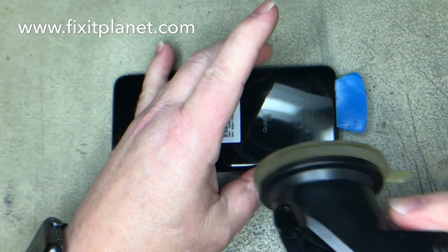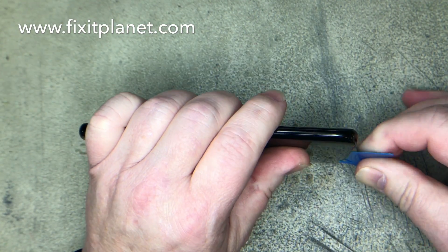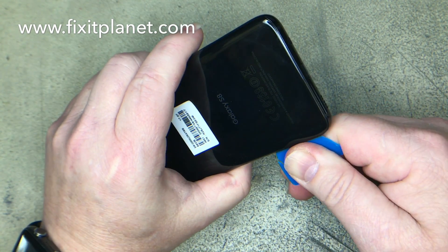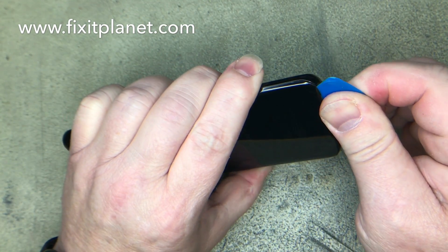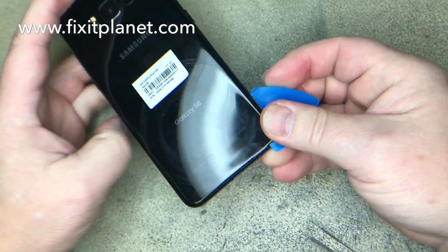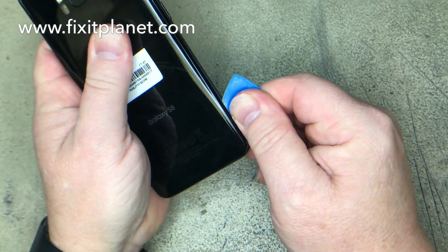You might need a little help from a friend to place the pick in there for you once you get a gap started. Otherwise you might find that difficult because you have to apply a lot of force to get a gap started, and you might need both hands for that. So it does help if you have a friend standing nearby that can push the pick in for you once the gap has started.